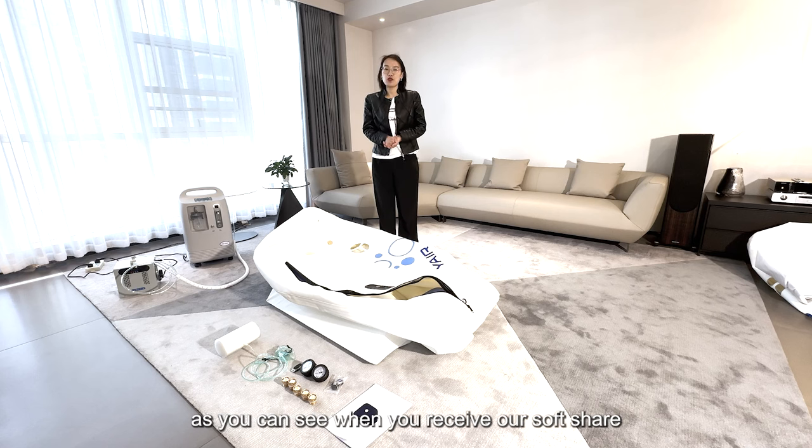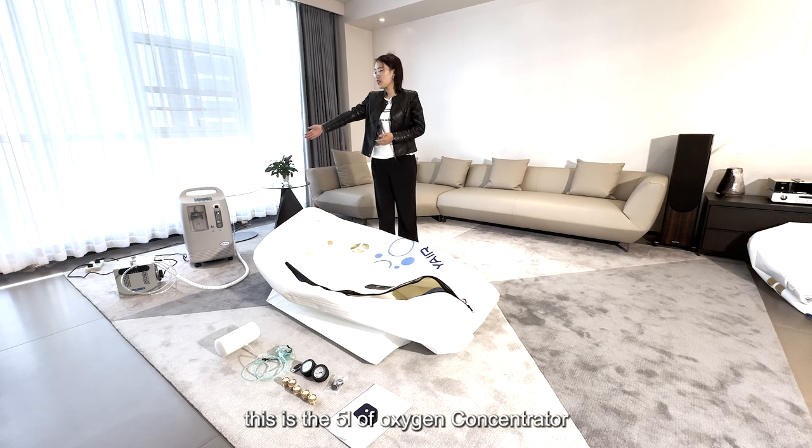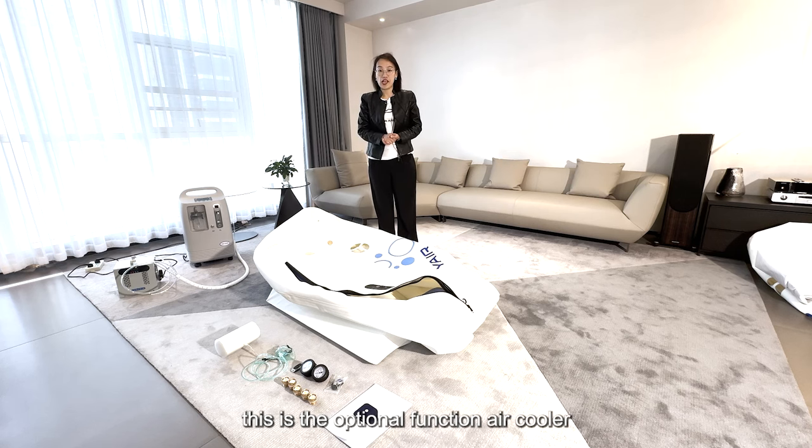As you can see, when you receive our softshear CT chamber, there will be three parts. One is the CT high-back chamber, this is the 5-liter oxygen concentrator, and this is the optional function — the air cooler.